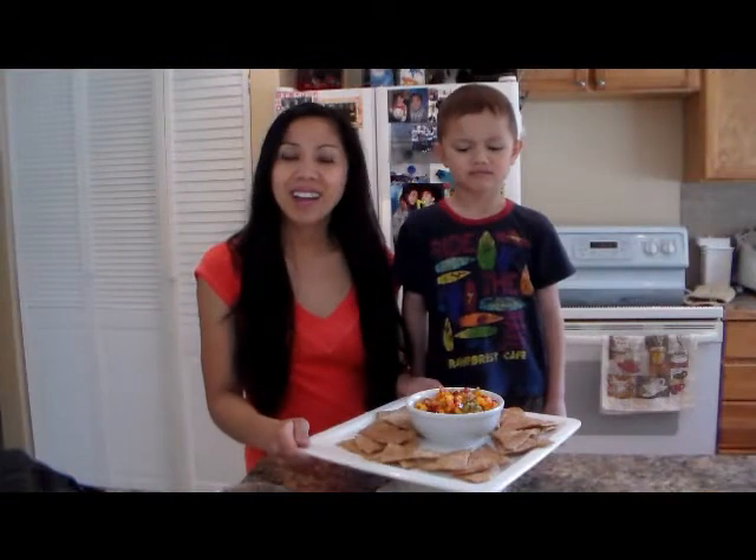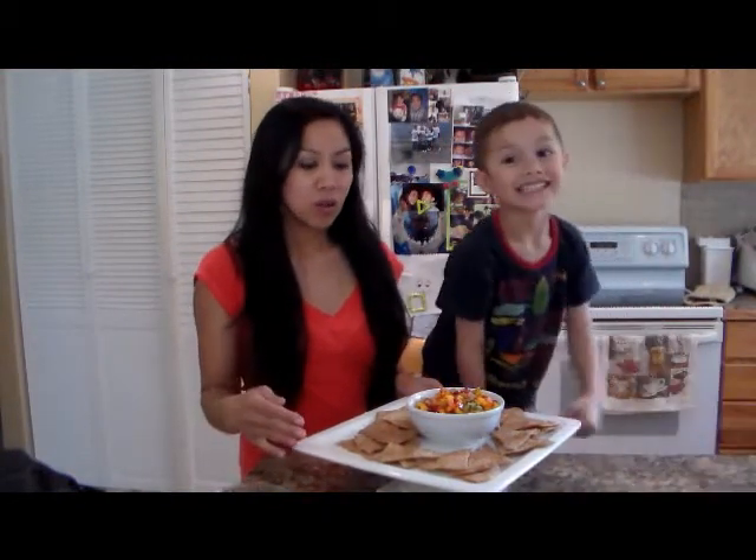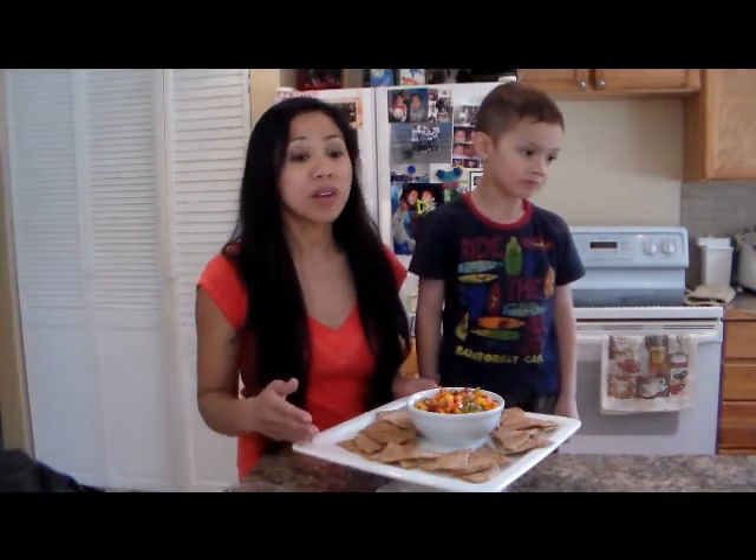Alright, so here it is guys. We ended up making the tortillas for 12 minutes — my oven is really old, so I guess it just depends on your oven. Between 8 to 12 minutes at 350 degrees.